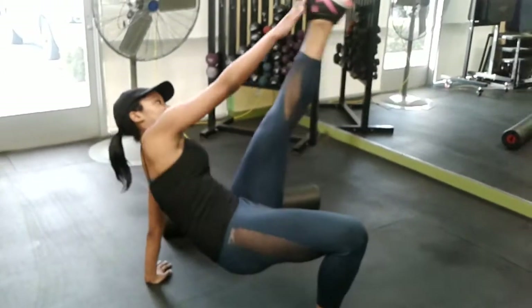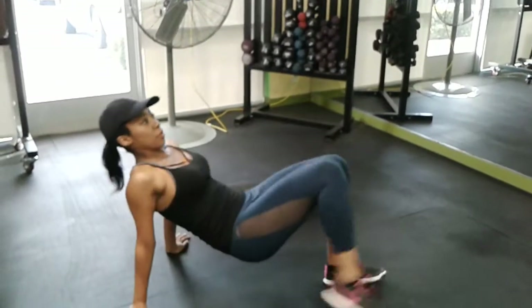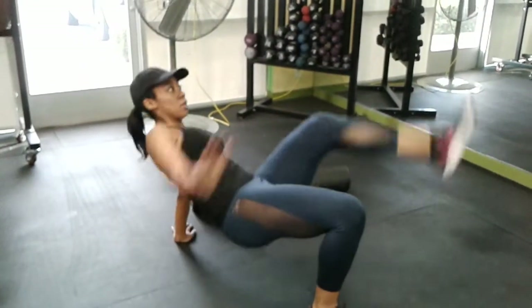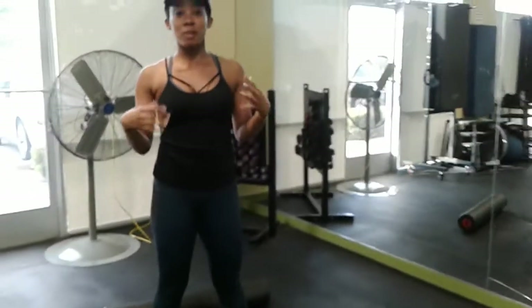One, two, three, four, five, six, seven, eight, nine, ten. Color me impressed! Just a disclaimer — for some of the other exercises today, I would probably do more than ten reps. Ten is the bare minimum for me; I usually do fifteen or twenty or more. But since I'm just now trying these out, I'll keep it at ten. So that was the crab toe touches.